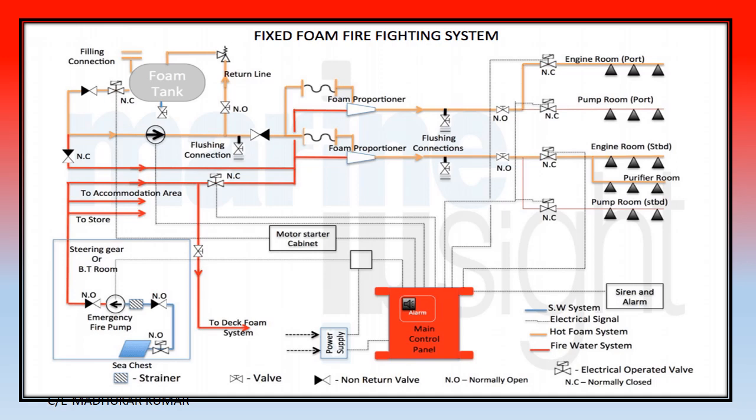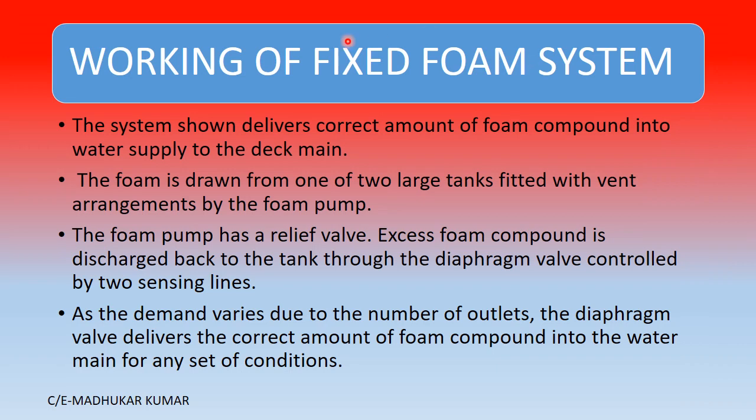The system delivers the correct amount of foam compound into the water supply of the main deck. Foam is drawn from one of the two large tanks by the foam pump, which also has a relief valve fitted. Excess foam returned by the pump goes back to the tank through a diaphragm control valve. As demand varies due to the number of outlets opened, the diaphragm valve delivers the correct amount of foam compound for any set conditions.